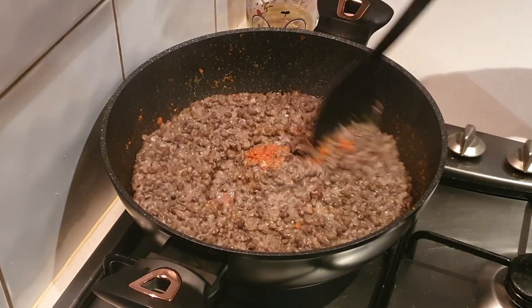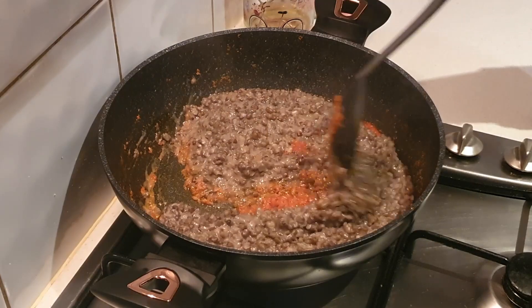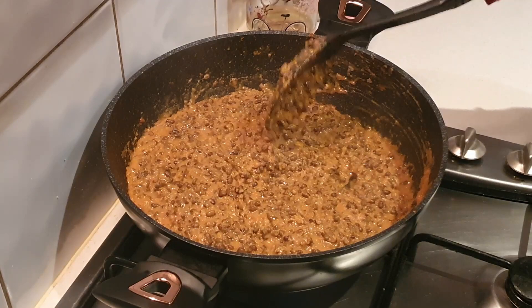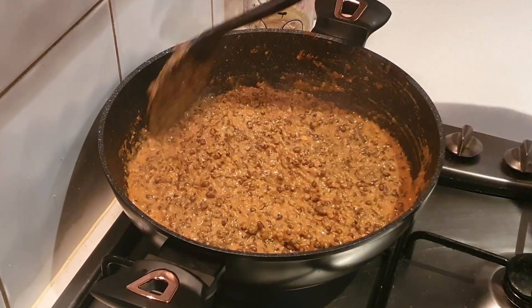The dal has been cooking in butter for around 20 minutes. Now we'll transfer it to the tadka that we prepared earlier. Just mix it nicely and cook it for 10 to 15 minutes.